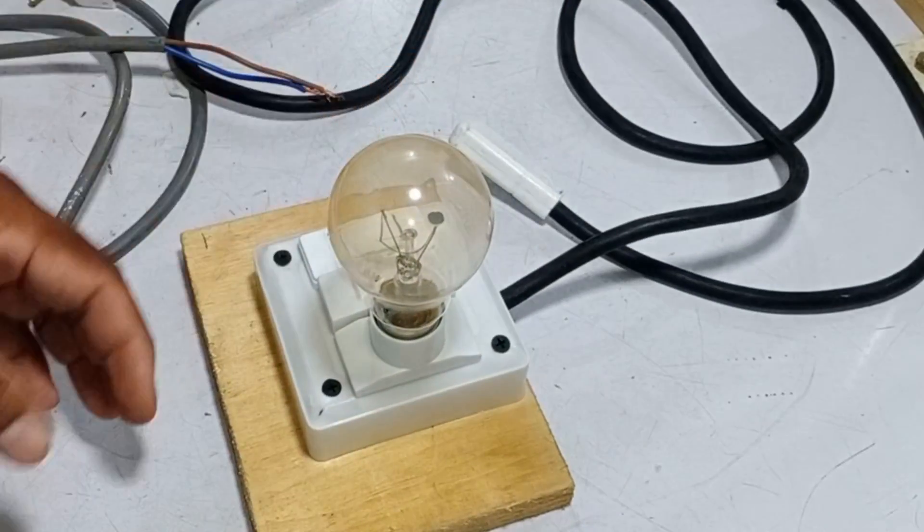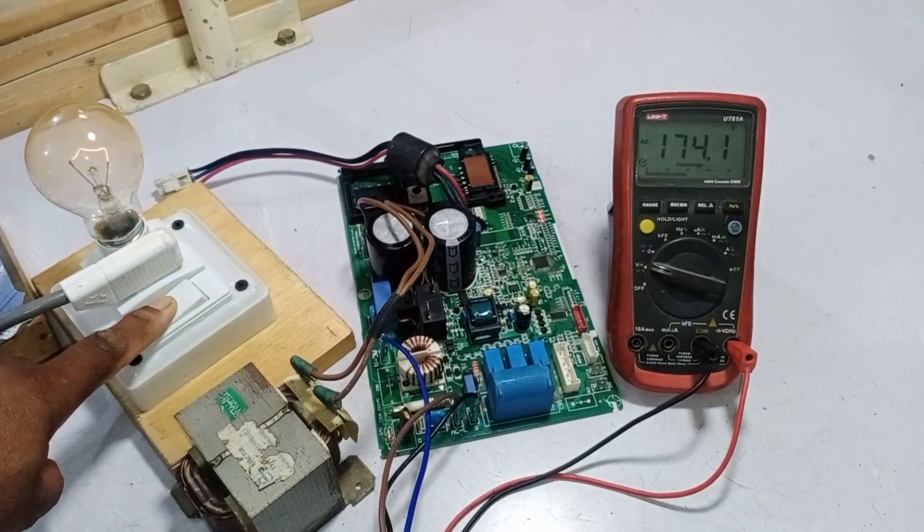I will demonstrate to you how to make a series board and then how to test the mini split air conditioner circuit board through it.